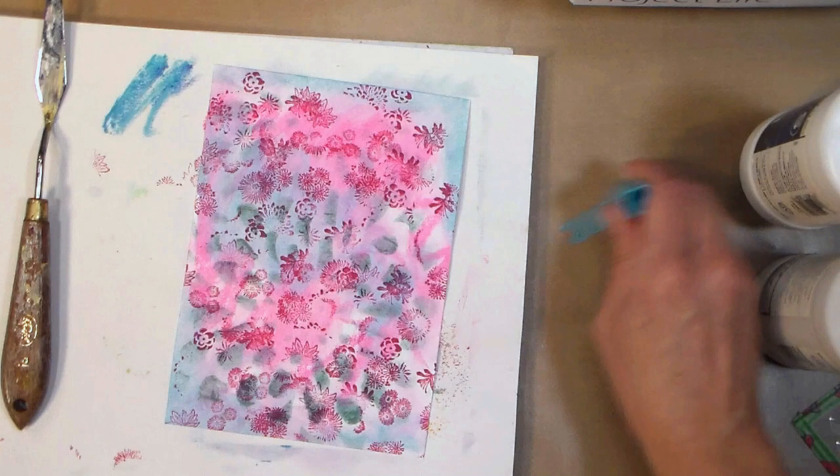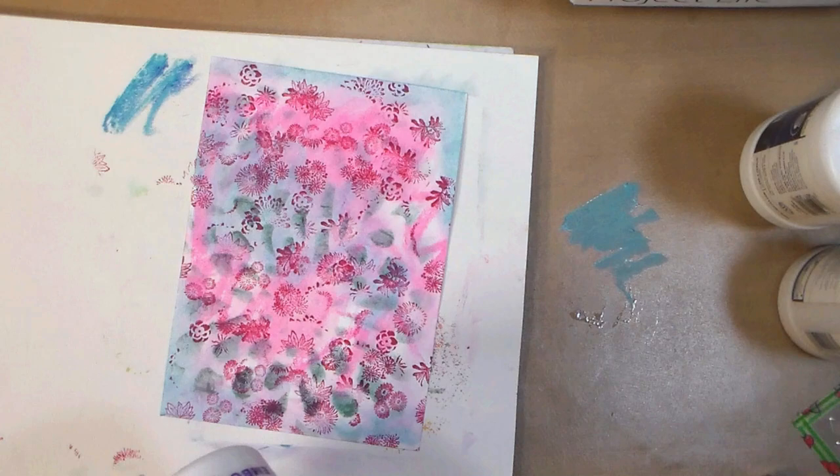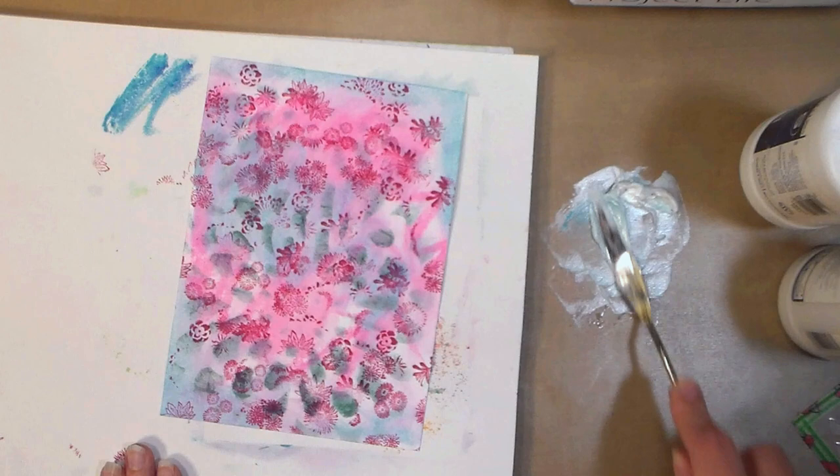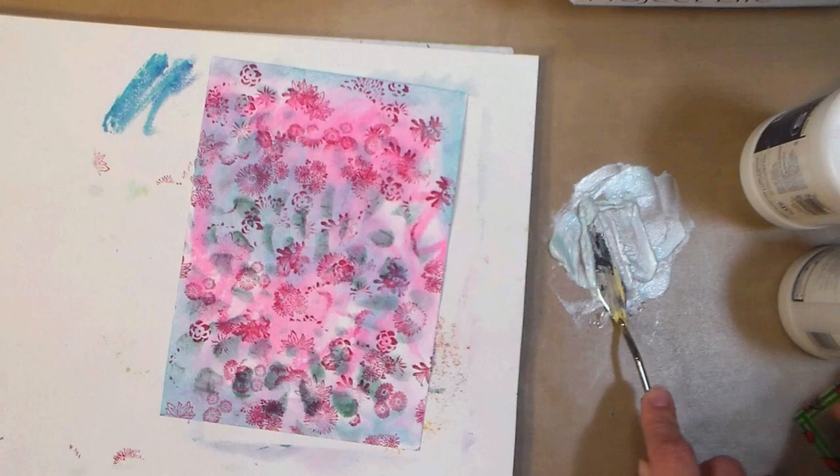My favorite technique in mixed-media card making is the layering, so what I want to do is add a textural layer here. I scribbled out some gelato onto my craft mat, and I'm just getting a scoop of pearlescent embossing paste. The reason I went for the pearlescent is that it's somewhat sheer, so I'll be able to see some of those beautiful patterns and textures and colors underneath. I'm just mixing that up with a palette knife right on my craft mat, and I am going to scrape it through a stencil.